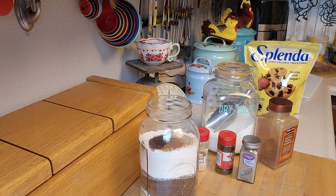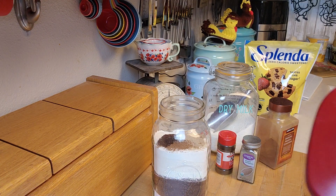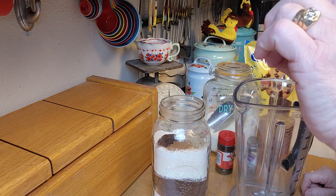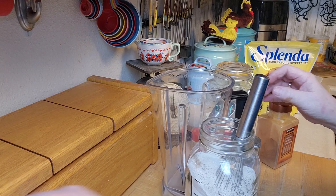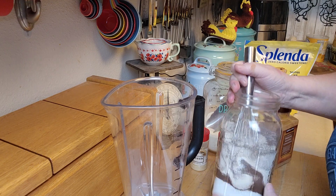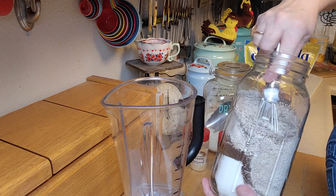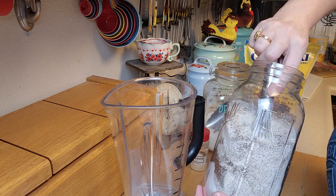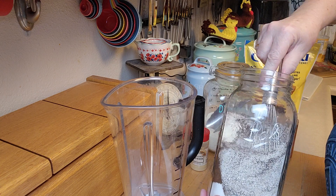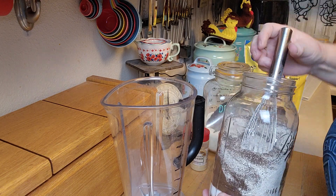So here we have it all in this jar. Now I'm going to mix this up and then put it in my blender in little increments, because you want to blend it all up into a super fine powder. I'm going to go blend it and then come back to you. I also want to put some hot water on so I can make a cup for you. Before I put it in the blender, I want to show you how I'm just whisking it down in there to make sure it's nicely mixed when it goes into the blender. It smells so good already — I am so excited about this recipe. I realized this was already a shelf-stable recipe, and what a nice thing to have on your shelf if you're stressed out.